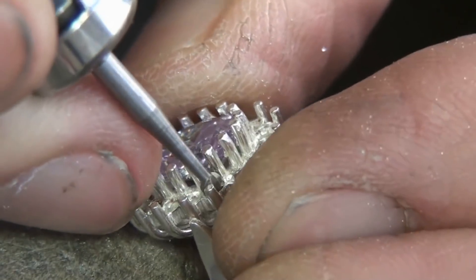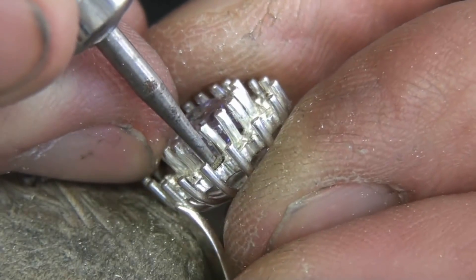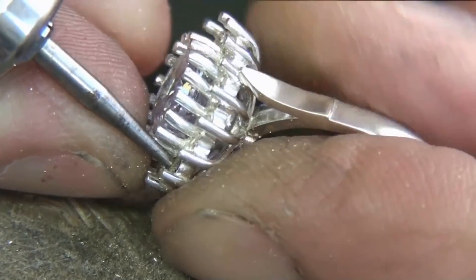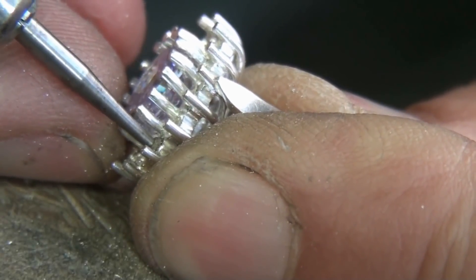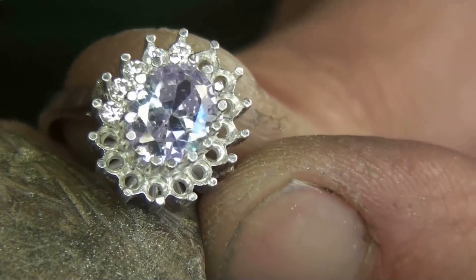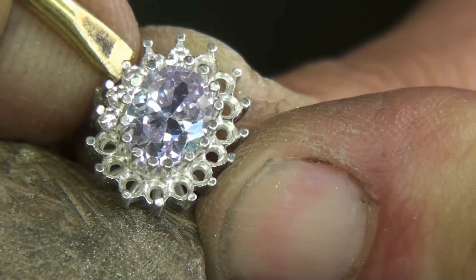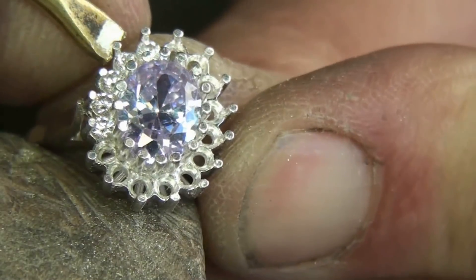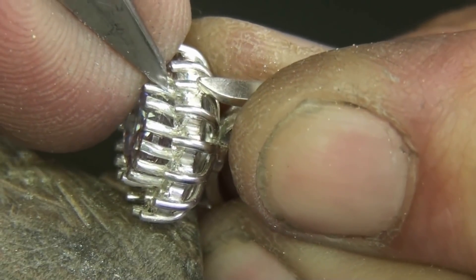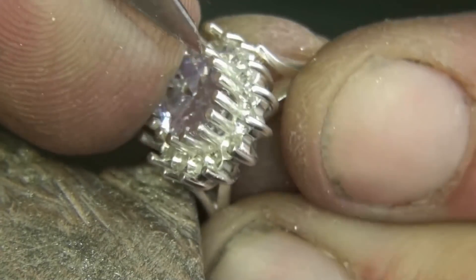This is a 1.8mm ball burr and I'm just going around the setting. This heart burr is 2mm in diameter and I'm just going to put a little cut on the inside of the outside claws. I'll secure those five first and what I'll do is start pushing the outer claws over, pushing them against the inner claws — about a mil from the stones. I'll just cut in and wobble it around there and that'll just shape the grain. Now that should secure it as it is.